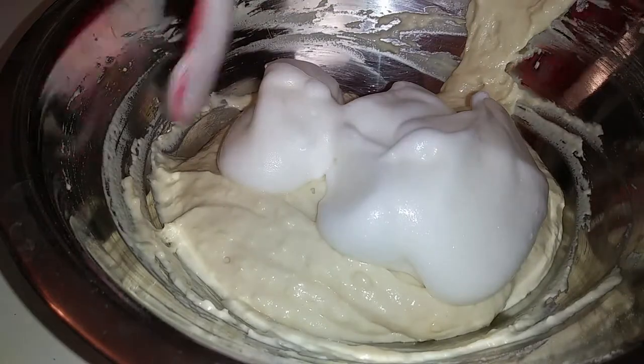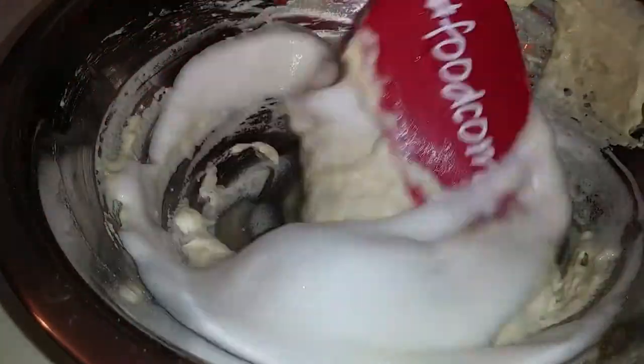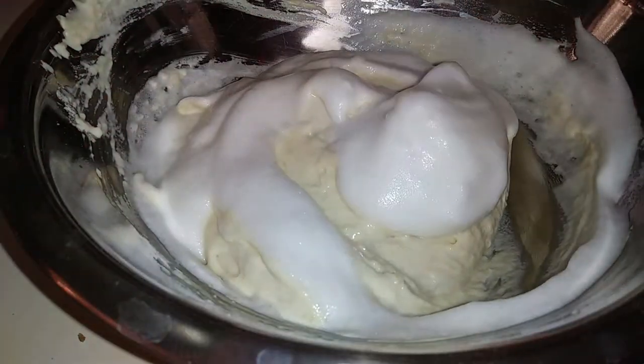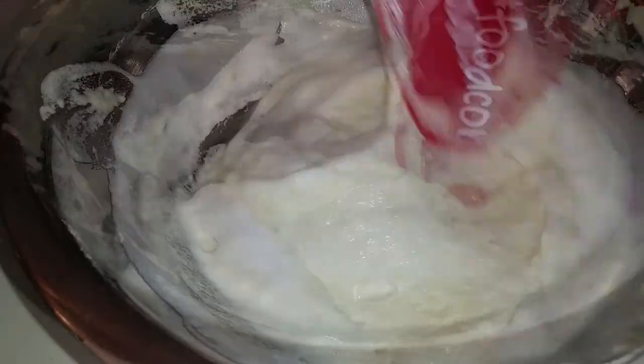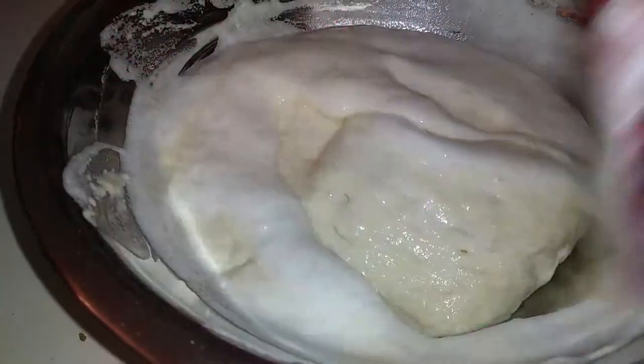Basically, you start off just like you would making any other pancake — throw all your wet and dry ingredients in and fold them lightly. Never over-mix; I've learned this the hard way in the past. If you mix it too much, it makes your pancakes flat.